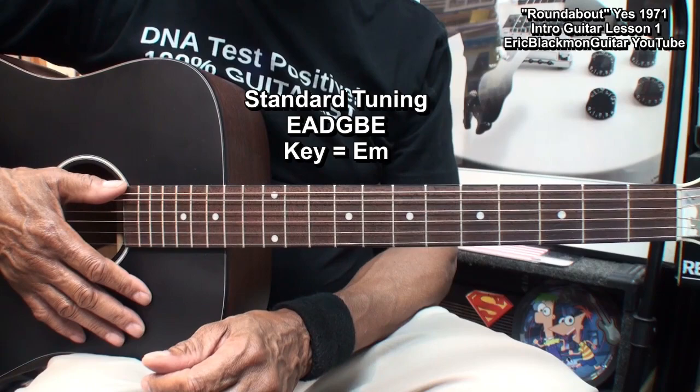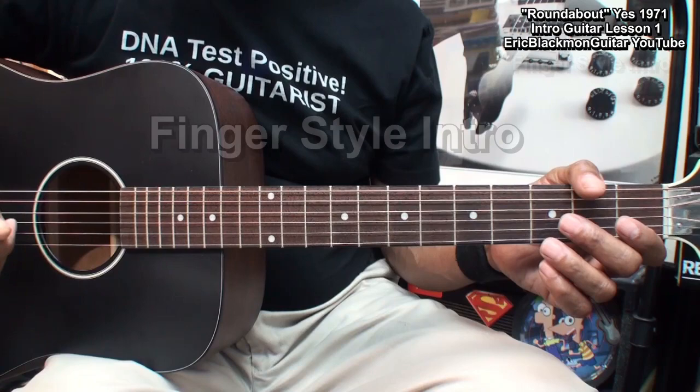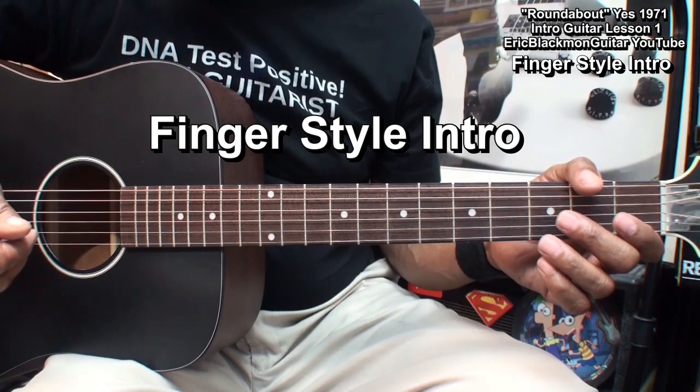The guitar is tuned standard — E, A, D, G, B, E — and the key is E minor. First, I will show you how I play it fingerstyle on the acoustic, then I'll show you how I play it with a pick on the electric guitar.